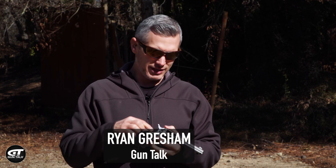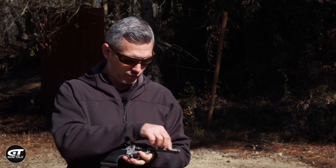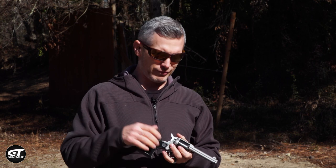Single action revolvers are a whole lot of fun, especially in 22. What I'm working with today is the Ruger Wrangler, and this is a pretty cool one — it has kind of a gray Cerakote on it. I wanted to talk about the basics of loading, unloading, and running a single action revolver if you're not familiar with it.